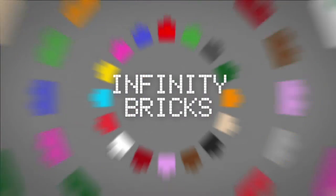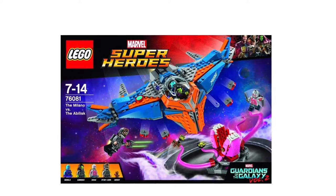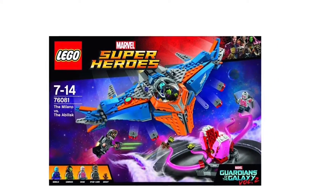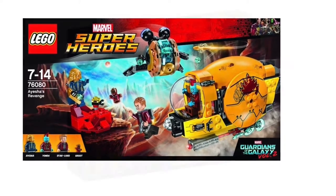Hi, this is Tom from Infinity Bricks and we have another Marvel LEGO reveal with the Guardians of the Galaxy Vol. 2 sets. We've had revealed the Milano vs. the Abelisk, we've had Ayesha's Revenge, and we also have Ravager's Attack.